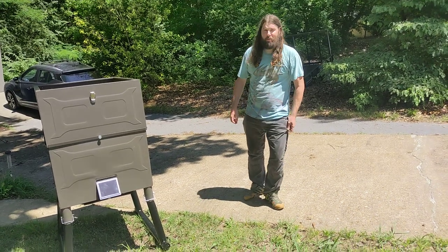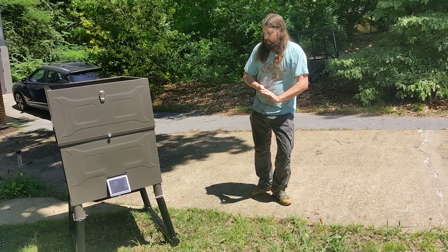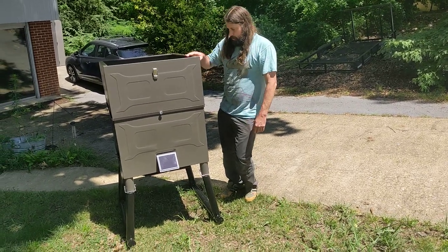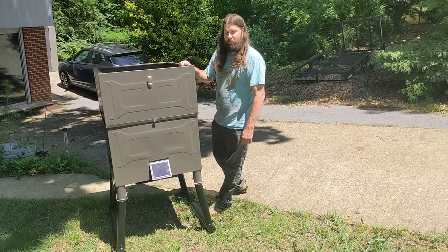Hey YouTube! This is my review of the 720 pound no hassle game winner corn feeder. As you can see, this thing is a beast. I am 6'1 for reference and your hopper comes almost to my shoulder level, which is not super convenient for filling.